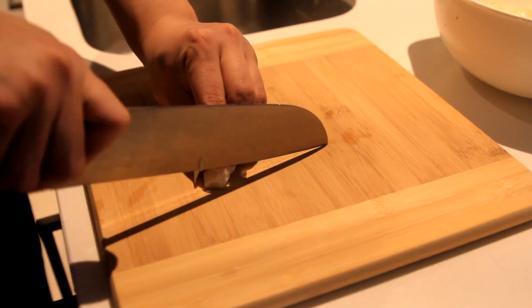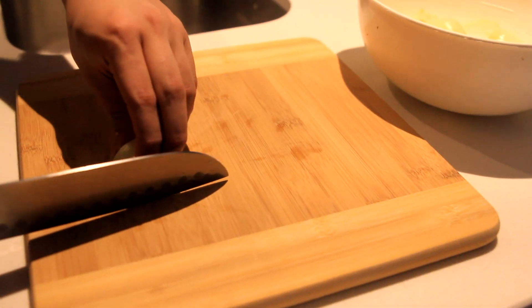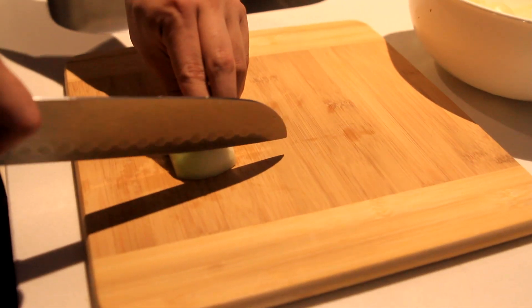To start off, mince two garlics and about six small onions.